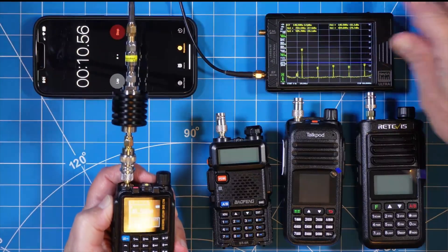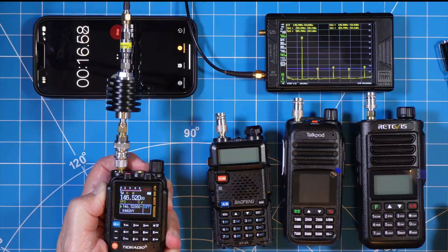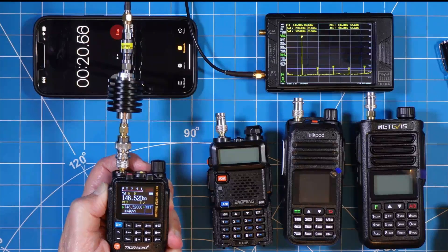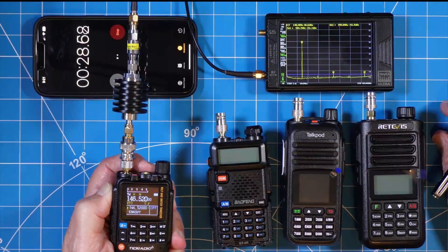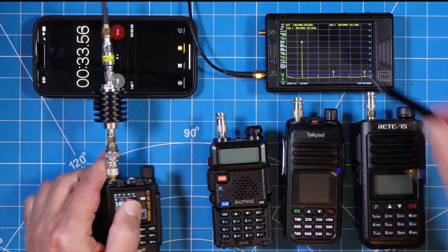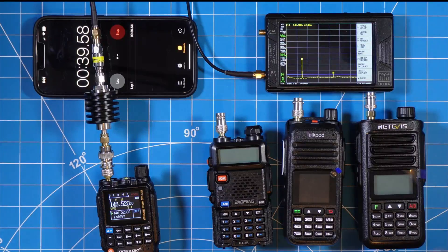Radios are required to have any secondary emission be 40 dB below the fundamental, and there's a secondary requirement of negative 16.2 dBm. It takes the tiny SA Ultra a couple of seconds to settle into its final reading, and at that point I'll pause so we can get a closer look. It appears that on marker number three we'll have a pass on the 40 dB below the fundamental, but on that negative 16.2 dBm requirement we have a fail — we're at 14.5. That is a fail.